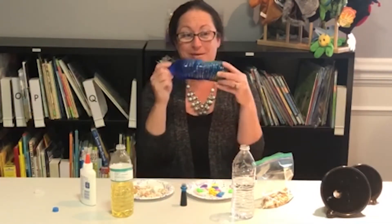Hi, my name is Lacey Doss and I'm with the Early Learning Coalition of North Florida. Today I'm going to show you how to make ocean in a bottle.